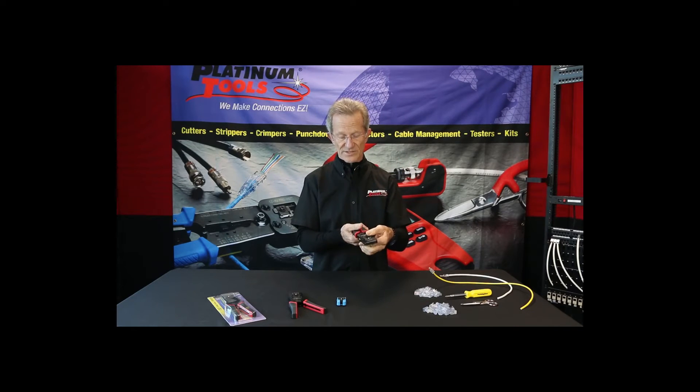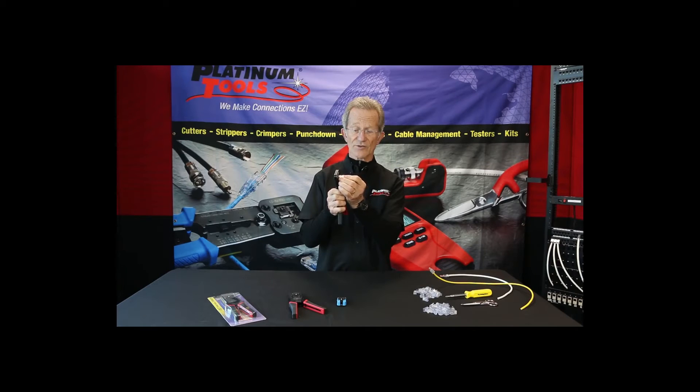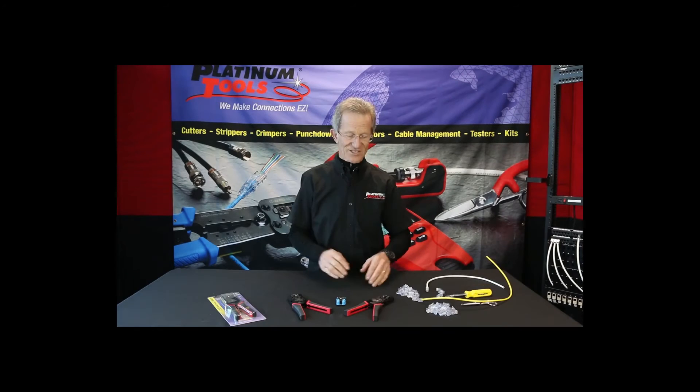Another feature built into the die is how the connector loads. It's designed so that when you take the connector and push it in, you hear that click — it locks in. So as I'm crimping the connector, I can actually let go of it. The connector stays in a fixed position, it will not waver. It stays right there, and when you crimp it, it's going to come out right every time.